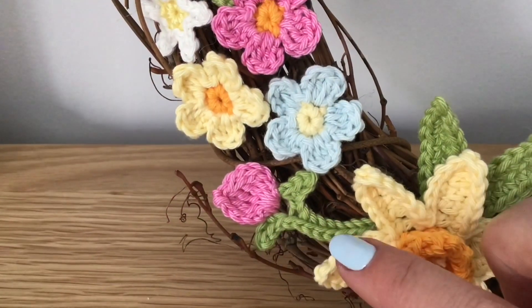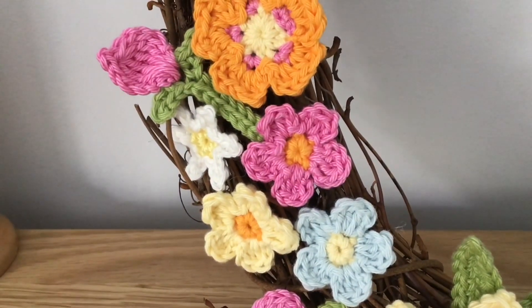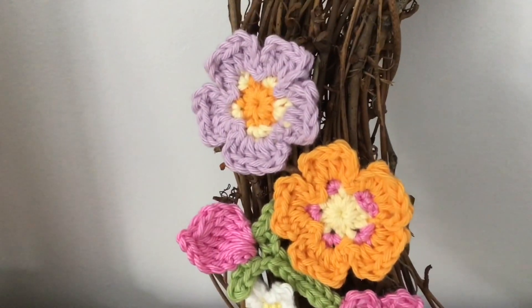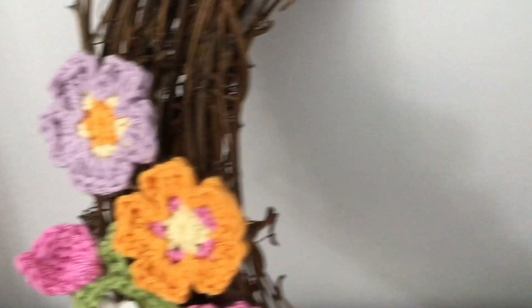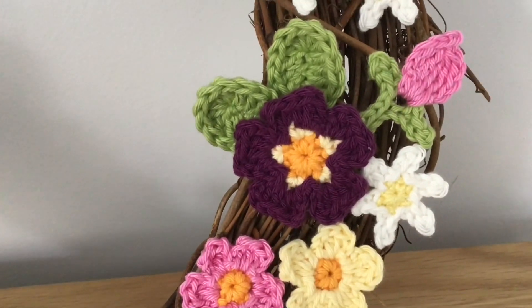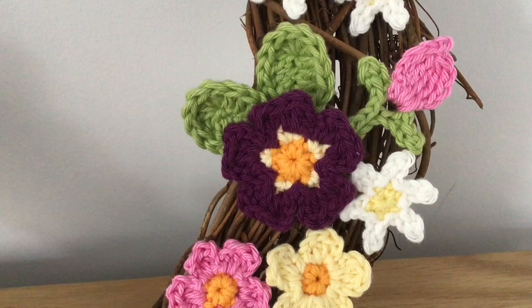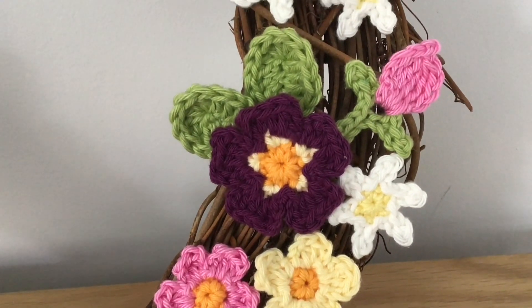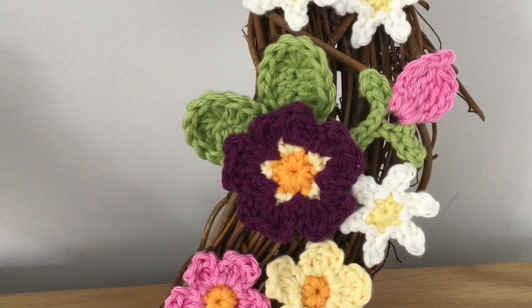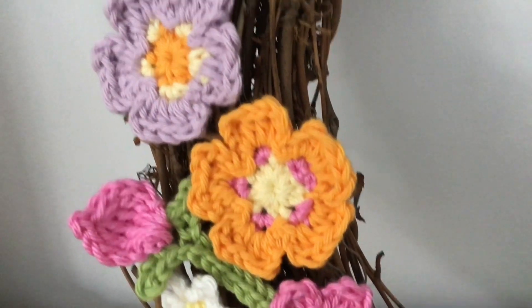A nice, easy little pattern, but it just adds a little pop of colour where you've got a space. And then, lastly, on this side here and across here, with a couple of leaves, we have Attic24's Polyanthus — that's easier to make than spell, but they just add some lovely spring colour.